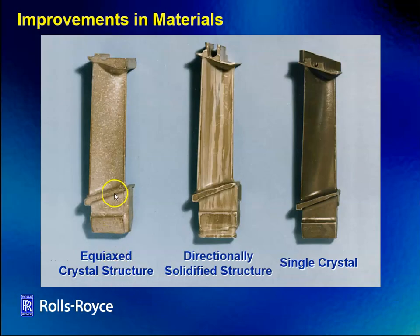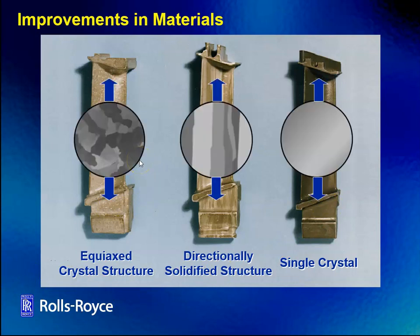Here is what the blades may look like. This is the equiaxed crystal structure — the traditional method. This is the directionally solidified blade. And this is the single crystal blade. That's all from Rolls-Royce. If we were to put them under a microscope, we would see the equiaxed structure, the directionally solidified structure, and then the single crystal structure.